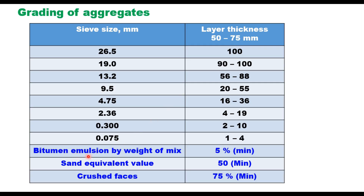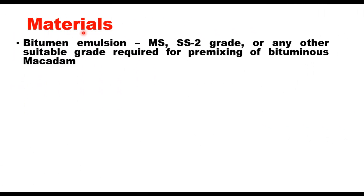Bitumen emulsion by weight of mix should be a minimum of 5%, and the important criterion is that residual bitumen should be at least 3.5%. The sand equivalent value should be minimum 50 and crushed faces in the case of gravel should be at least 75%. Bitumen emulsion can be medium setting or slow setting of grade 2, or any other tailor-made emulsion suitable for pre-mixing in bituminous macadam, conforming to IS8887 or other international standards like ASTM.